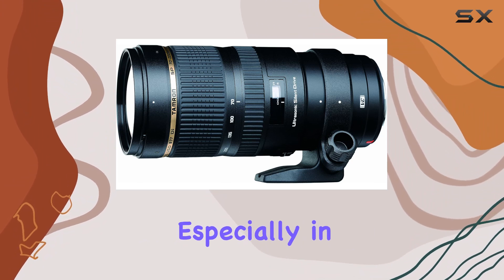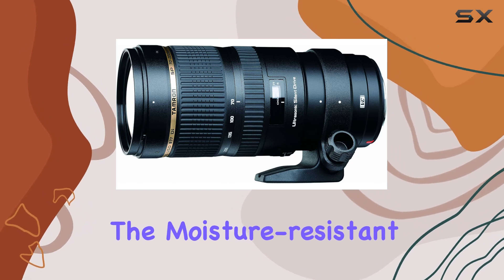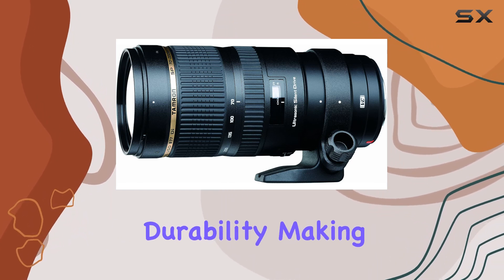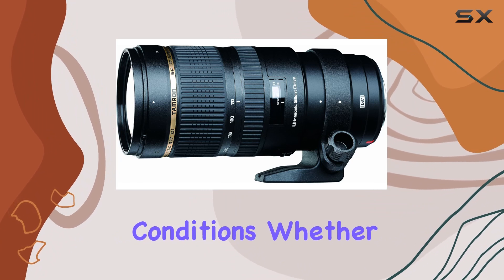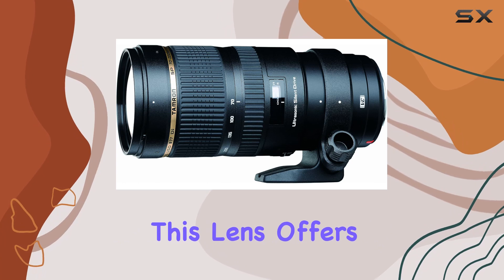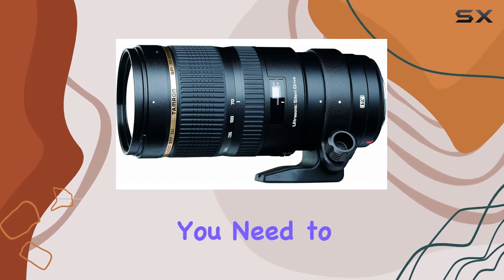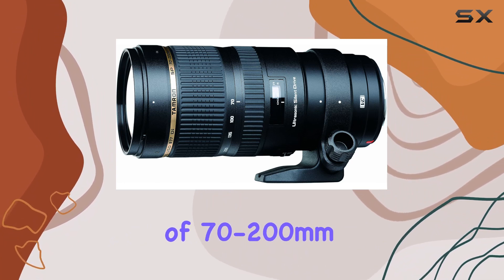The moisture-resistant construction adds to its durability, making it a reliable companion in various shooting conditions. Whether you're into portraits, wildlife, or sports photography, this lens offers the mobility and quality you need to capture the previously unattainable, with a focal length range of 70 to 200 millimeters.